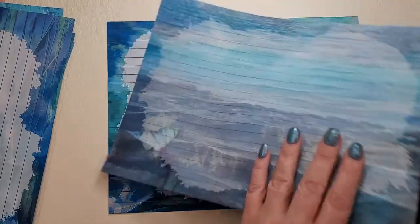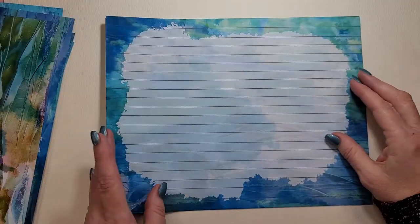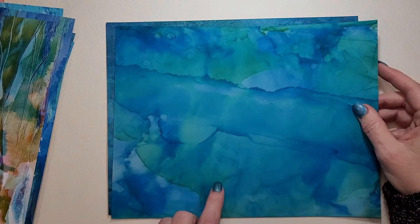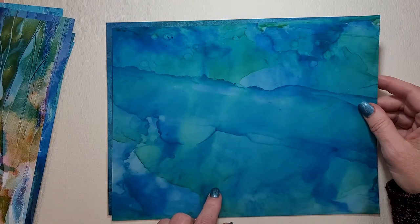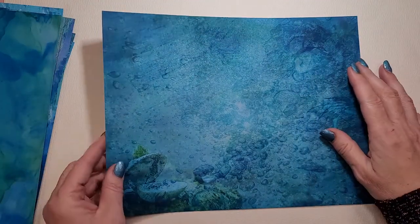Now I've just printed the papers so far, I haven't printed anything else. And this comes from her kit, Blue Glass — just every shade of blue that looks like glass.